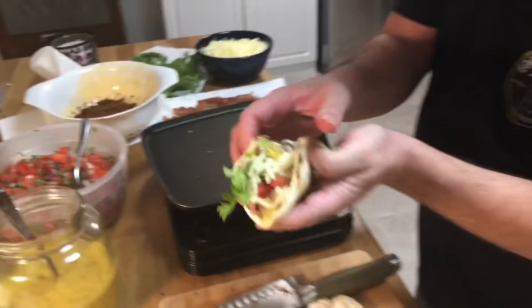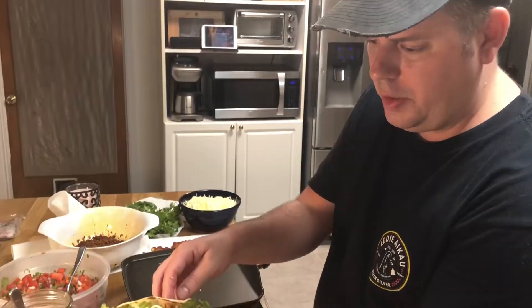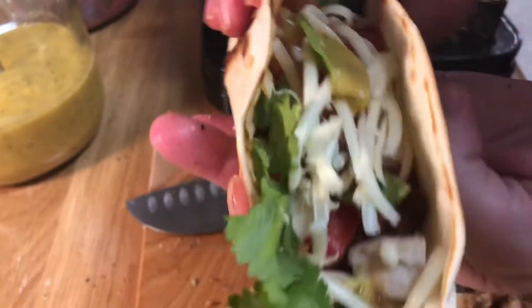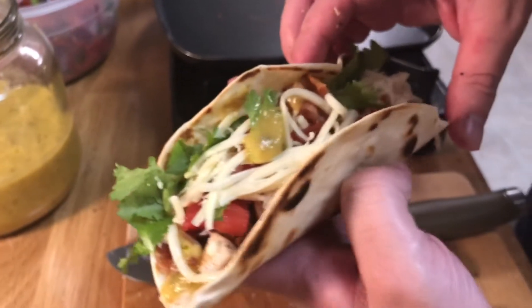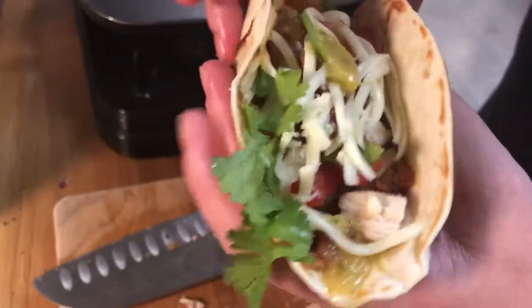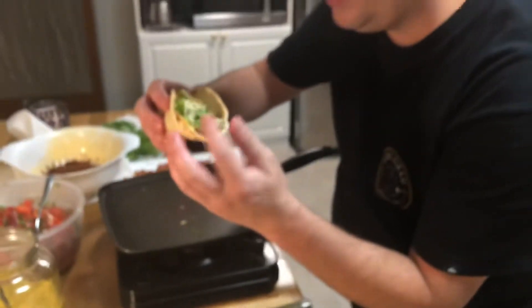All right, so this is our chorizo grilled chicken taco. Get a close-up in there — how's that look? Amazing. I think you guys want that bite right there. This is our chorizo grilled chicken, bacon, homemade pico de gallo, homemade hot sauce, cilantro and cheese taco. Diving in. Here we go — moment of truth.